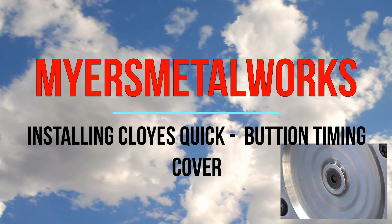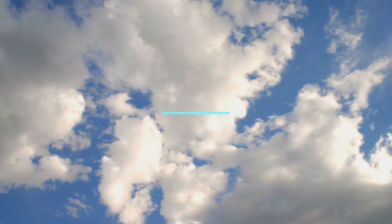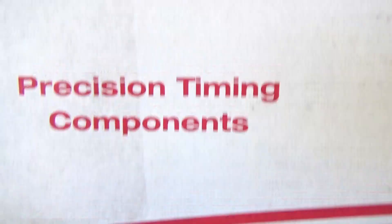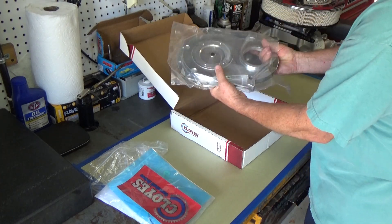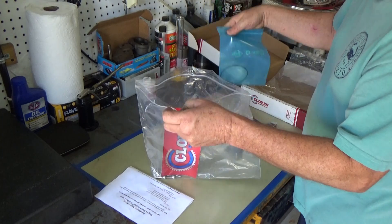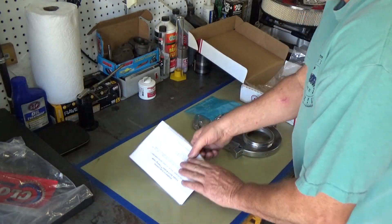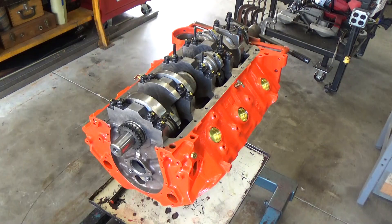Welcome to the shop everyone. Today we're going to be installing a Cloyes quick button timing cover. On some of these older engines that didn't come with roller cams, it's always been somewhat of a pain to keep the cam walk down. I have more experience with a small block Chevy engine, and I know that thin steel pan would flex back and forth. This Cloyes timing cover looks like a really nice piece and I've never installed one before, so let's get started.